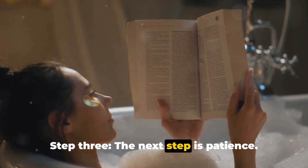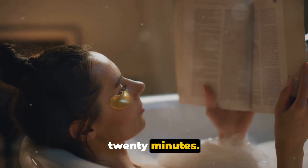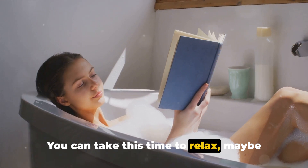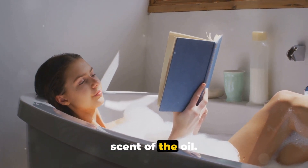Step 3: The next step is patience. Leave the oil on for about 15 to 20 minutes. This allows enough time for the oil to soak into the nail and work its magic. You can take this time to relax, maybe read a book, or simply enjoy the aromatic scent of the oil.